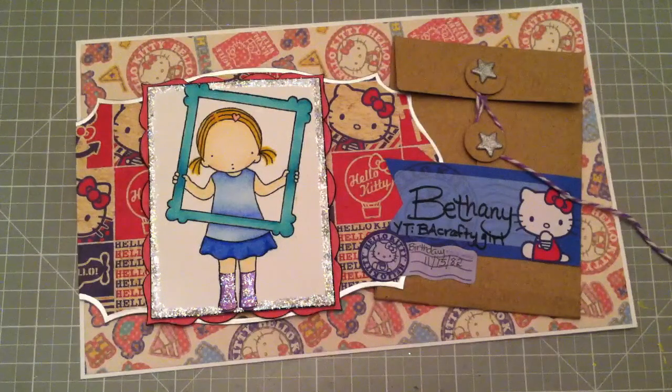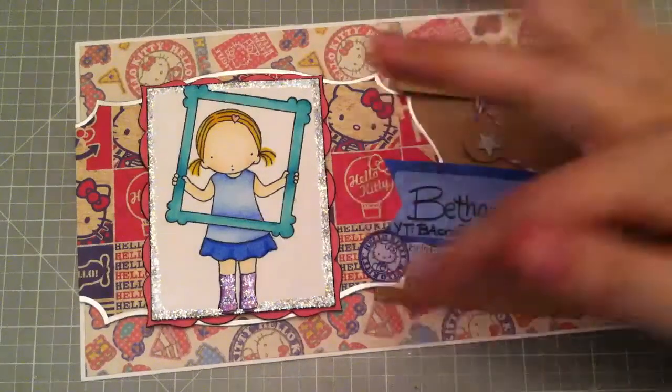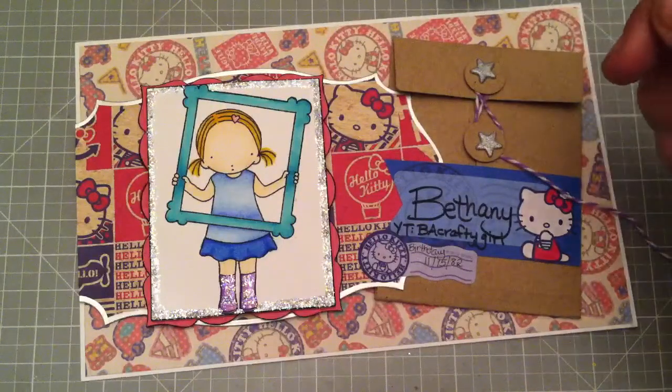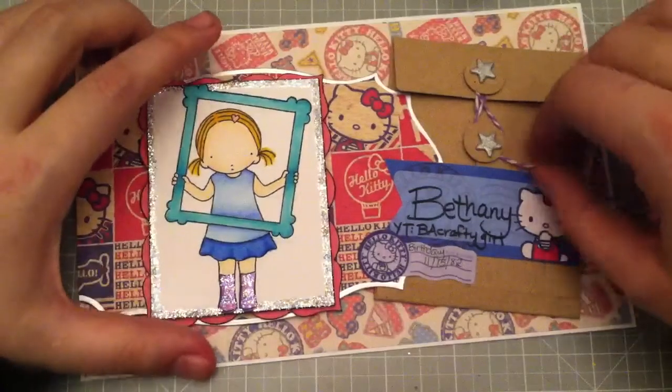Hi everyone, this is Bethany, Be a Crafty Girl, and this is my entry for Nurse Laurel's giveaway challenge. It's called All About You, and she wanted you to make a 5x8 card and then decorate it in your style with things that you like, and then answer some questions so that she can have cards on people in case she wants to.